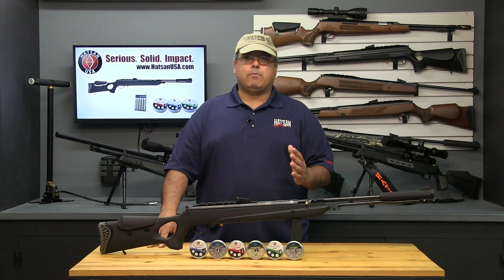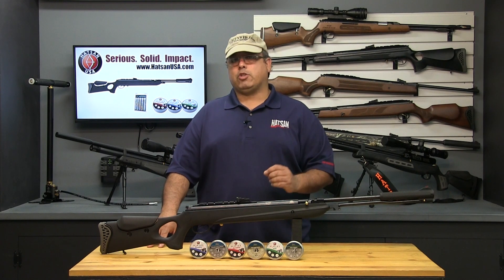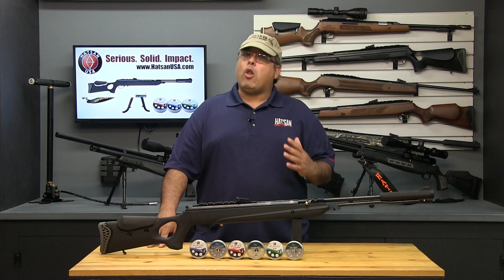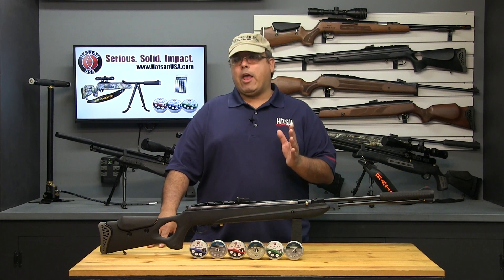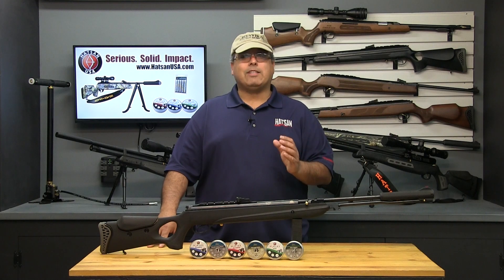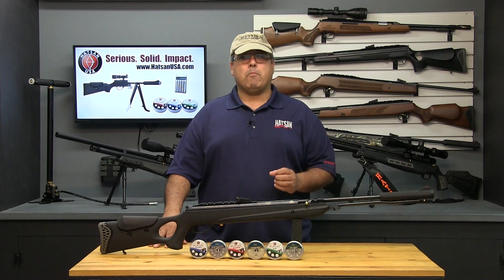Hatsan Vortex gas piston airguns eliminate some of these effects with a smoother shot cycle and no rotational torque. All of this happens while the pellet is still in the barrel, which is why proper technique and hold is so critical — any change in hold position or pressure can and will influence the point of impact.